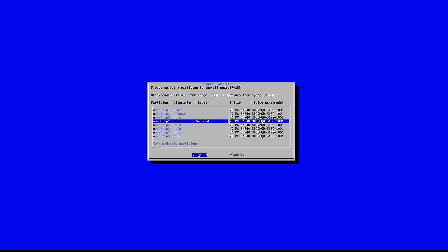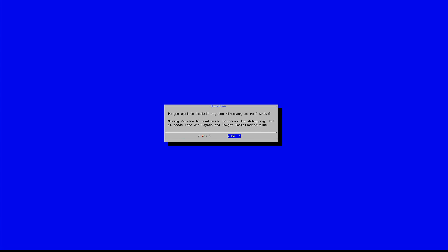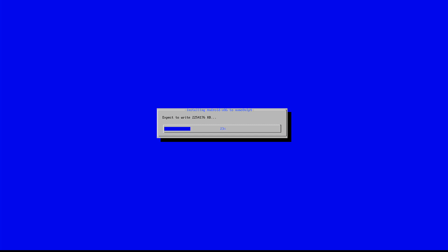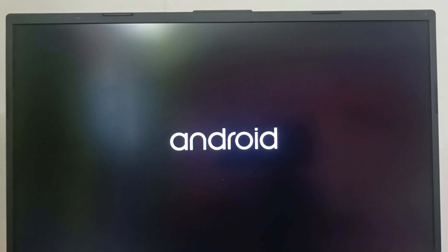Choose the partition where you want to install the Android OS. Then the setup asks to choose the file system for formatting — select ext4 and continue. Next, it asks whether you want to install the GRUB bootloader; press yes. Now the installation begins. After the installation is completed, it provides the option to run Android x86. At this point, you can remove the USB drive, then hit Enter.